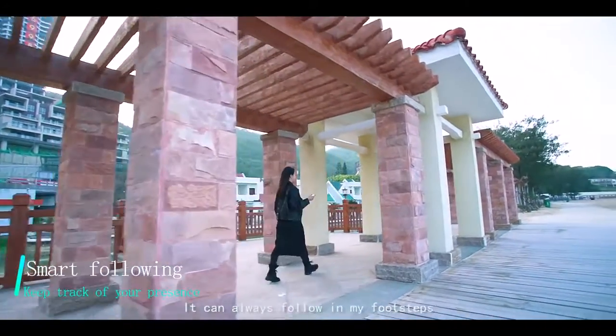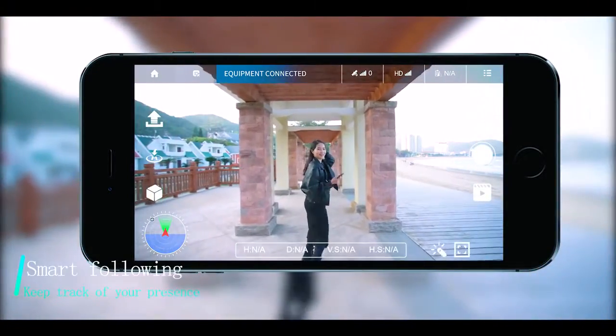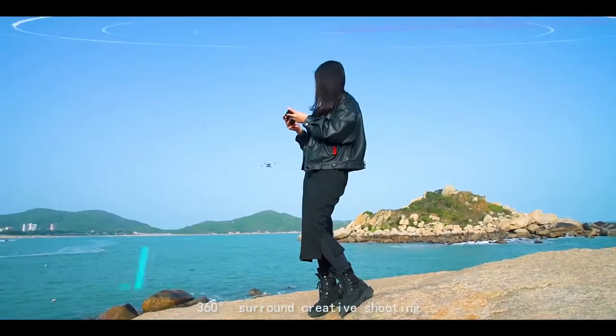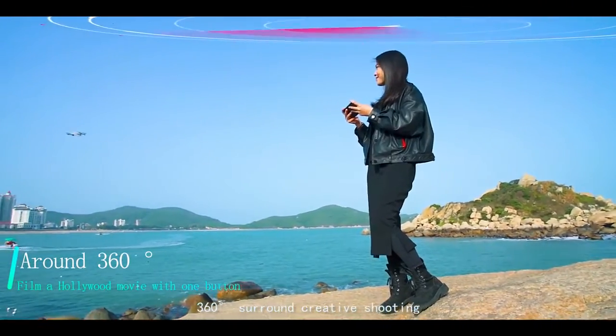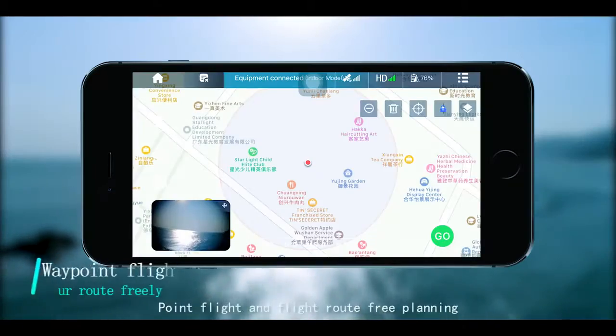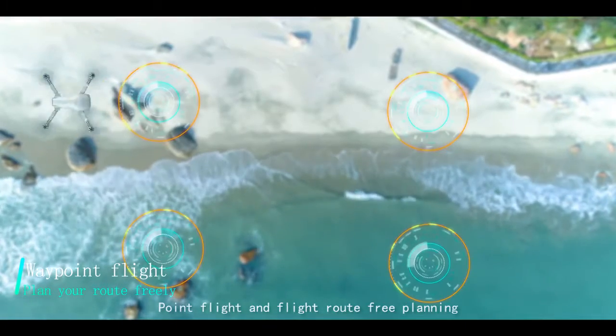It can also follow in your footsteps, record your forward shadow, and shoot 360 degrees around for creative shooting. Shoot movies with ease. Point flight and flight route free planning.